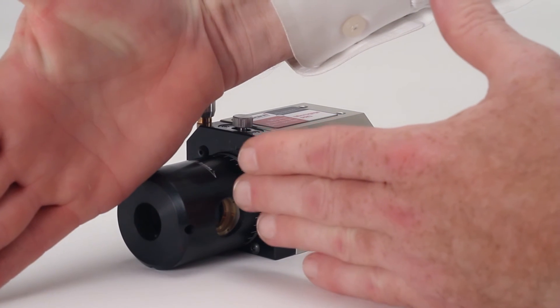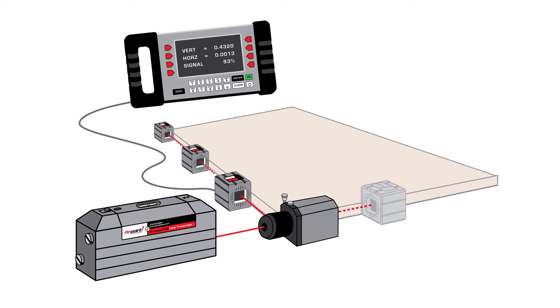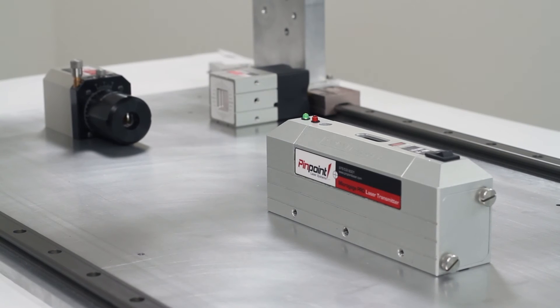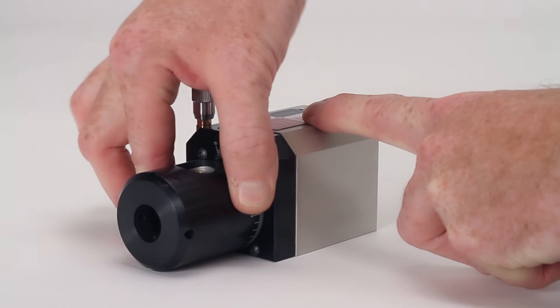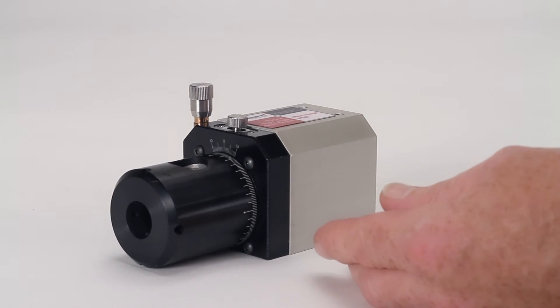The exiting beam of the 90 line is square to the incoming beam within 2 arc seconds, or about 1/1,000th of an inch at a range of 10 feet, and is commonly used for checking the squareness of machine tools. If the nose piece is turned, the exiting beam will swing around and define a plane that is square to the incoming laser beam.